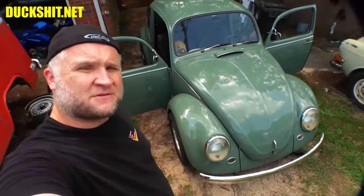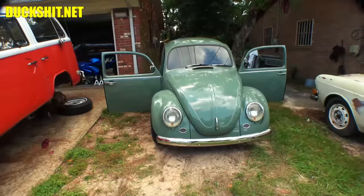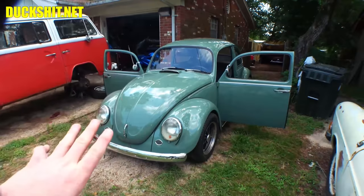Welcome back everybody to another exciting Duckman Cycles at VW Garage. We're back today with this 1972 Beetle and she is a beauty. You're probably saying it's not a 72, and that's because, well, it's not. Or at least it doesn't have a lot of the parts that belong to a 72 on it. But this car is gorgeous and I like it just the way it is.